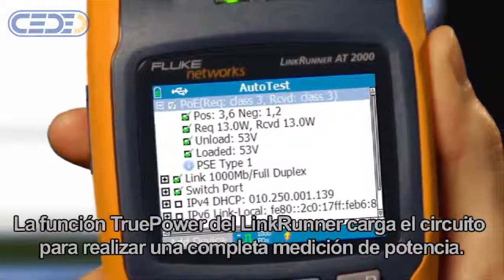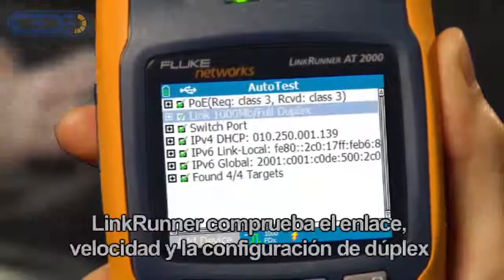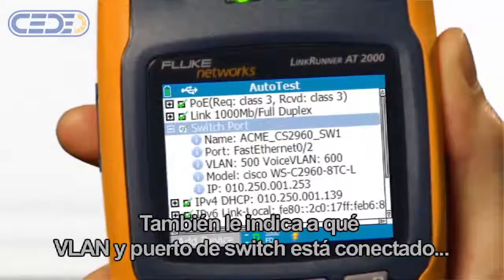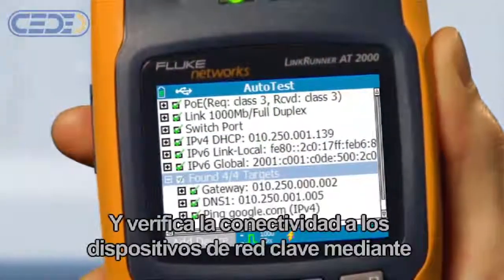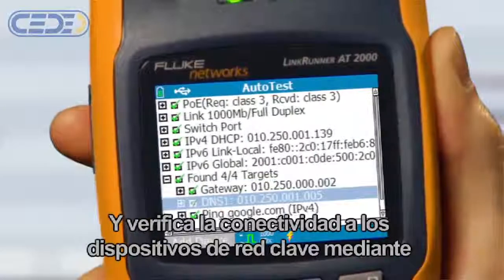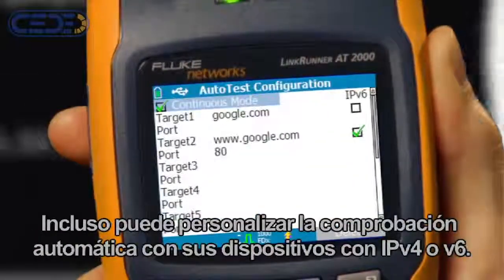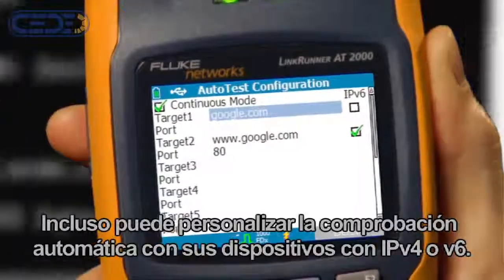The LinkRunner's true power feature actually loads the circuit for a complete power measurement. LinkRunner checks link, speed, and duplex settings. It tells you which switch port and VLAN you're connected to, checks for working DHCP, and verifies connectivity to key network devices using a ping or a TCP port open. You can even customize the autotest with your own devices over IPv4 or IPv6.